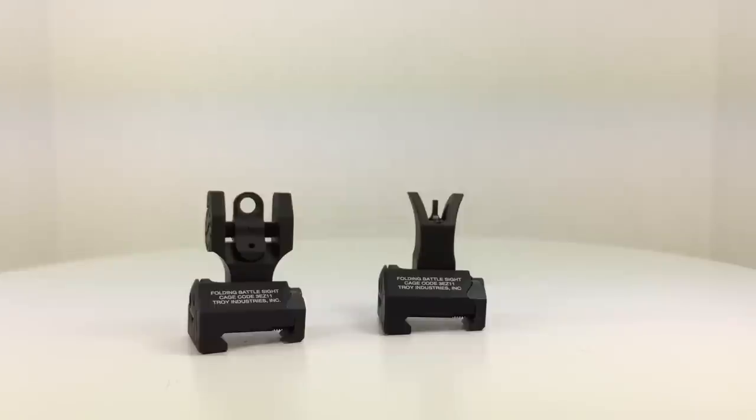I've used this new style set of sights out in the bush on a rifle that I crawl around in the dirt with sometimes, depending on what type of training I'm doing. I've had them up, I've had them down. One of the rifles I use doesn't even have a red dot on it, so I use sights like this pretty much all the time. And I haven't lost zero, they haven't broken, they haven't fell off.